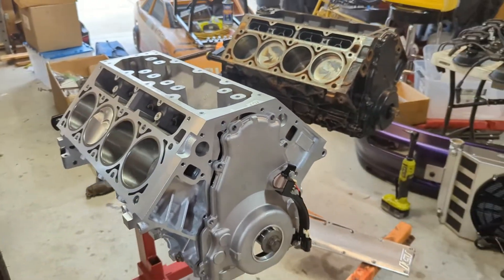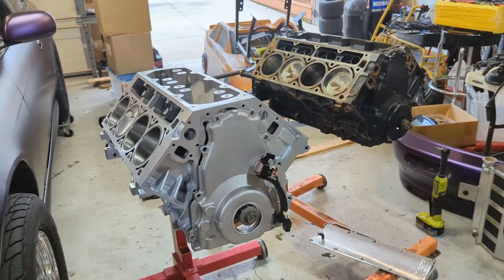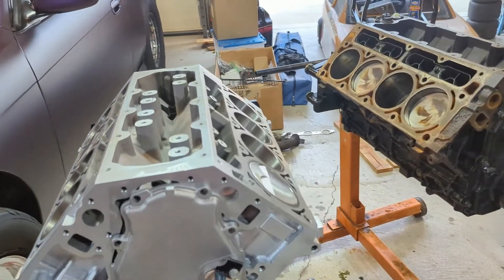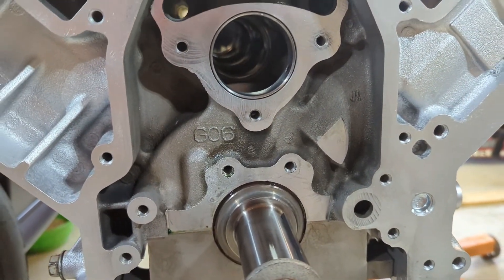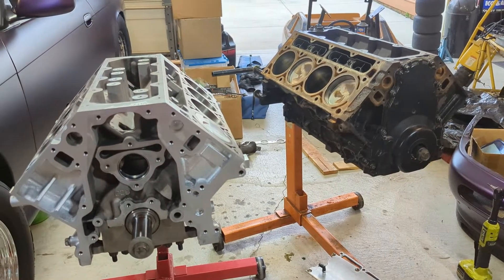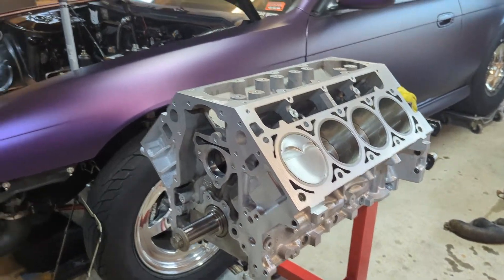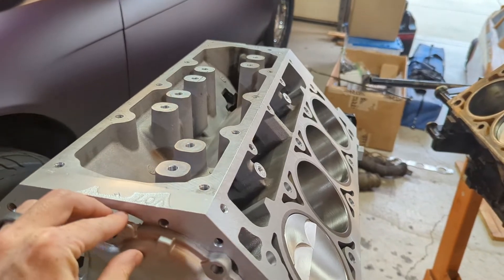So those are the main differences. The Gen 4 looks really nice all cleaned up and ready to go. To recap: different timing reluctor wheels Gen 3 to 4, cam sensor moves from back to front, no DOD on a Gen 3, knock sensors move to the block sides. There are also two threaded holes for a timing dampener on the Gen 3. Short and sweet video, but I just wanted to show a few of those things for anyone new to the LS world. Time to get this thing fully assembled and back in the car so we can go racing — thanks for watching!